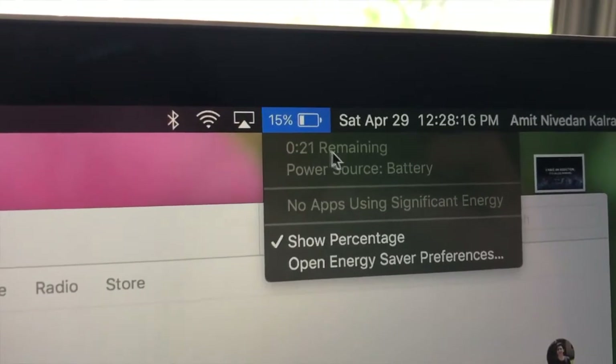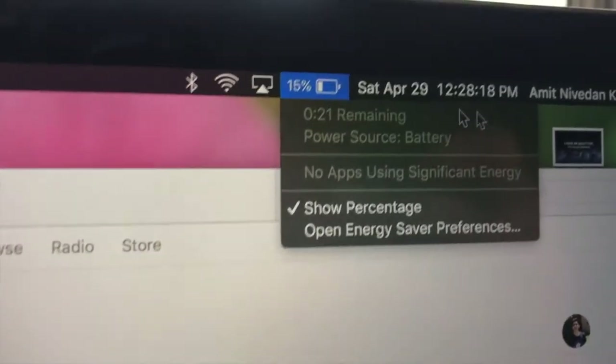Now when you tap on your battery icon, you're going to see the estimated time remaining. And it's as easy as that. If you guys enjoyed that video, make sure you give it a big thumbs up and I'll catch you guys in the next one. Peace.